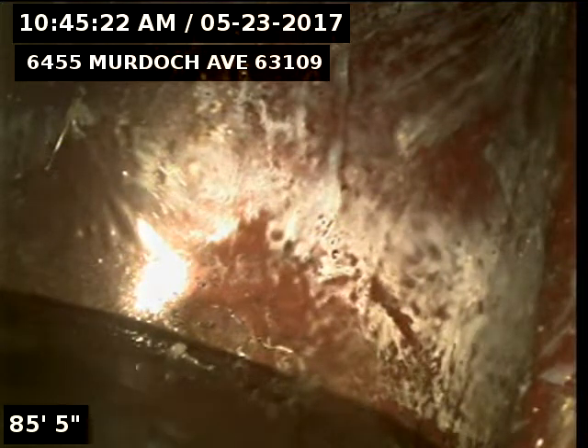This is Eric with New Flow St. Louis. I'm at 6455 Murdoch Avenue, 63109.